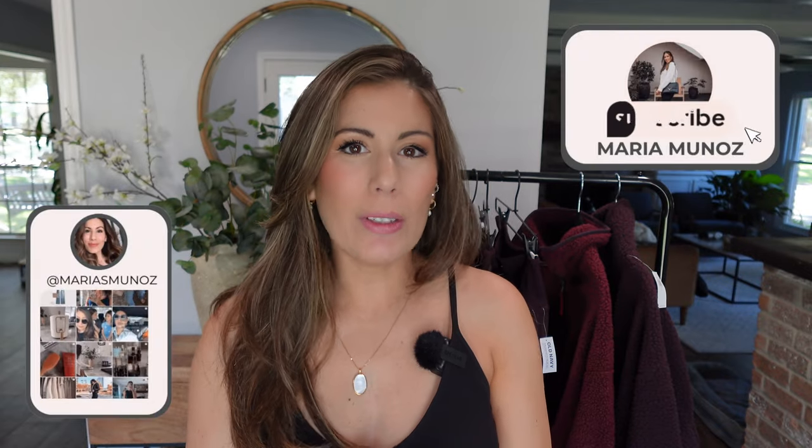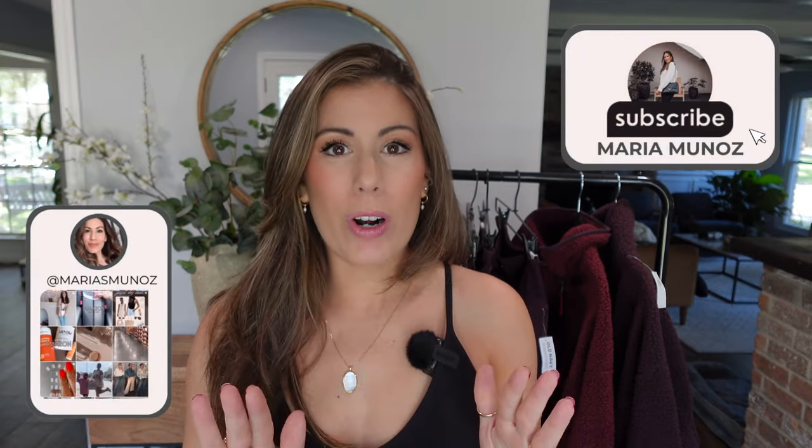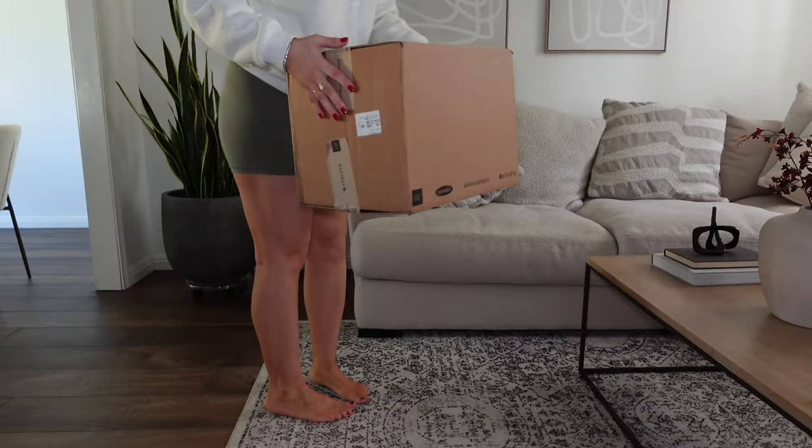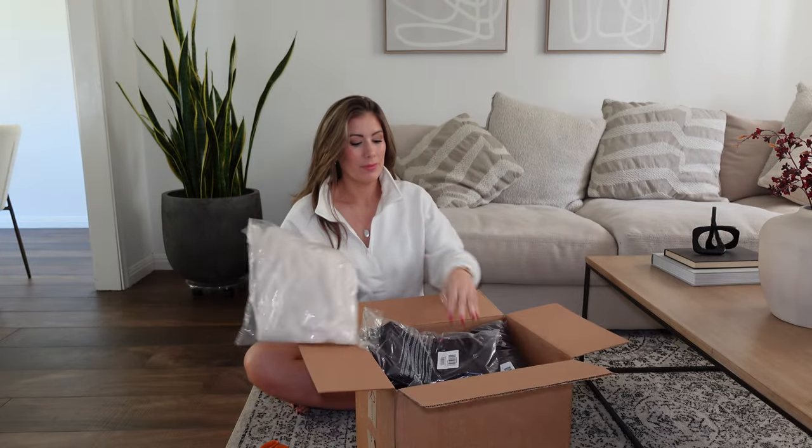Hey, welcome back. Today I have an Old Navy Activewear haul. This is the first time that I have ordered from online, so clearly I made a little bit of sizing mistakes, but we'll definitely cover that in this video.